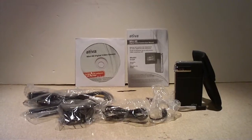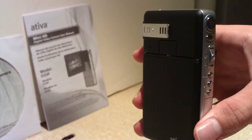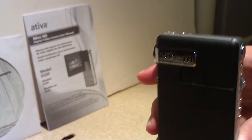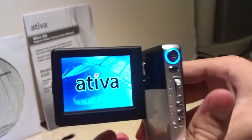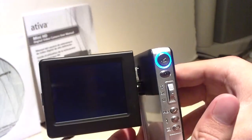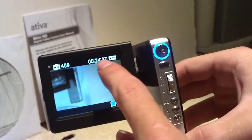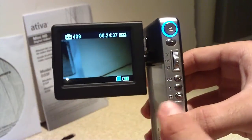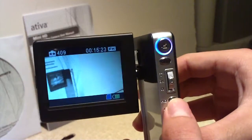Here is another look at all the stuff that is included with the camera. Now let's go ahead and start the camera up. Pretty simple to use. Here it tells you how much time you have left, and you can toggle between HD and standard. Right now I believe it's in standard though — let me switch over to high definition.